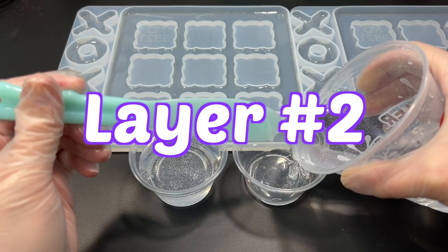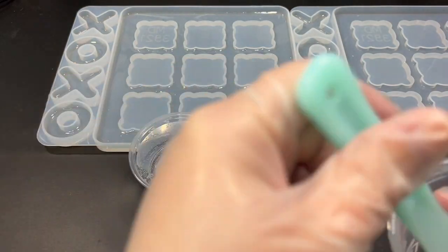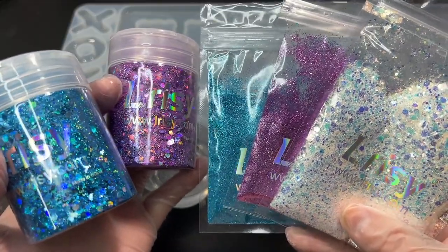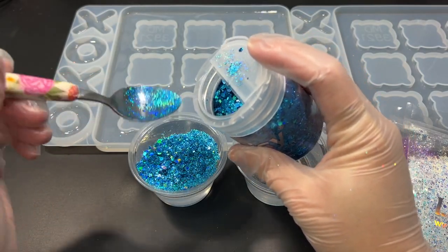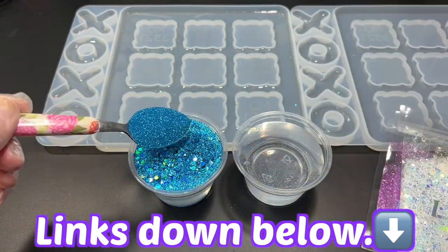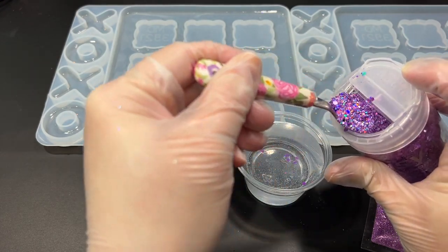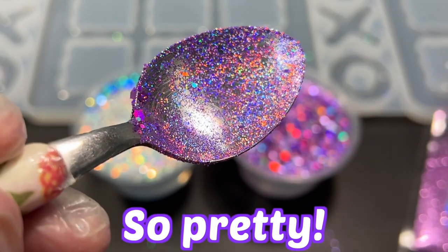Now that the clear layer has cured up, I'm going to go ahead and mix up my second layer — this is where all the sparkly magic is going to happen. I've gone ahead and chosen all the glitters I'm going to use. I've gone for purples and blues since those are my girls' favorite colors. All these glitters and the mold itself can be found on the Larissi website — I will have all the links down below plus a little discount code so you guys can save a little bit of money. Just look at how gorgeous these glitters are. If you've never tried glitter from Larissi, I highly suggest trying their holographic glitters first — they're absolutely stunning.